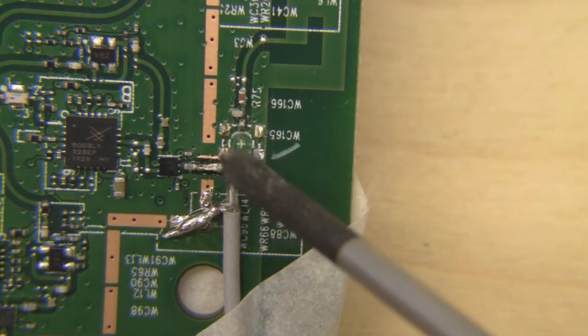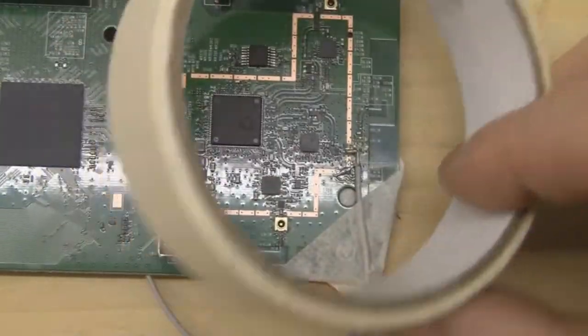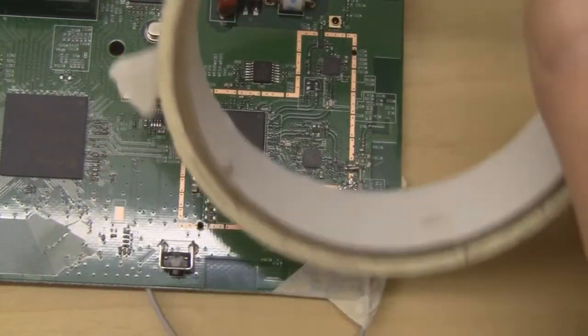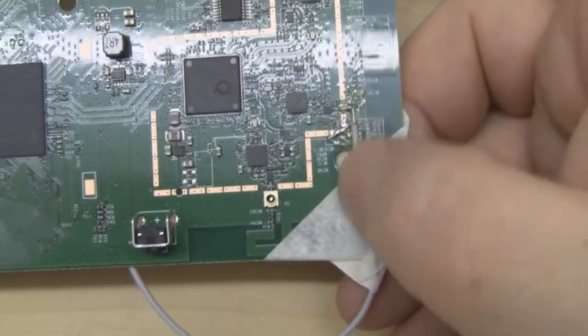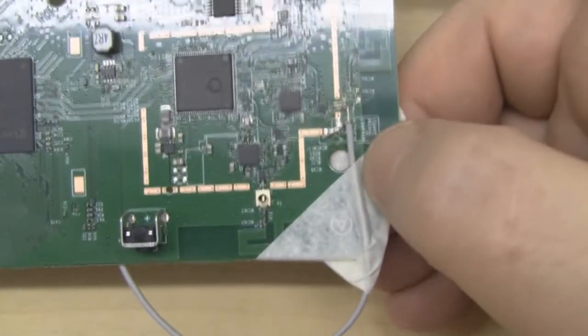I've also checked with a multimeter for continuity to make sure they're not touching, because with a joint this small you can get a little solder sticking out and touching the ground plane — then both connections are shorted and it won't work properly. I've also used masking tape — it's really a big help when modifying things. I've tied the coax back, stuck it down with tape, so there's no risk of accidentally ripping it out.